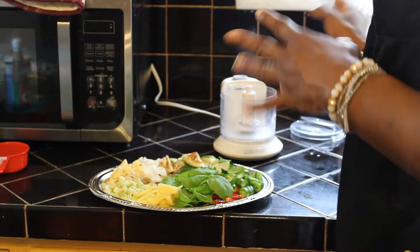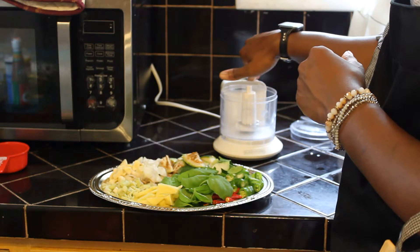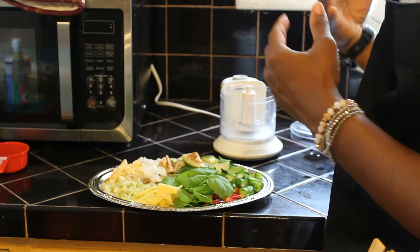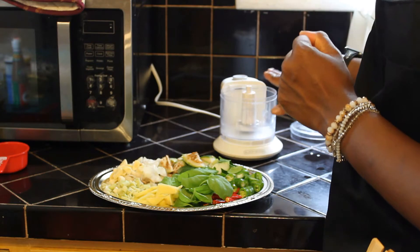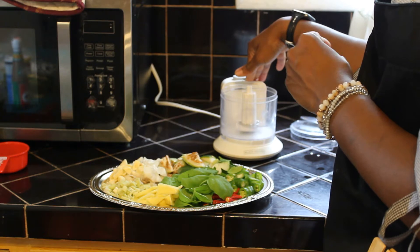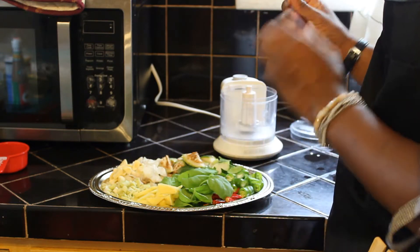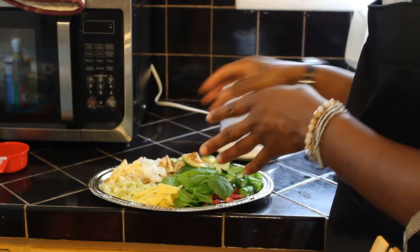To make the curry paste I will be using a vegetable chopper slash grinder. Traditionally they use a mortar and pestle — that's how I made it when I was in the cooking class. I don't have one available and I couldn't find a good affordable one to purchase, so we'll be using a chopper. If you're using a mortar you would grind up the peppercorn, the cumin, and the coriander seeds first, but now we're just going to start off with the moist ingredients.